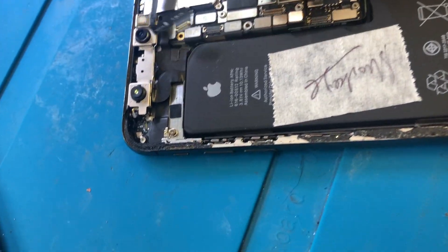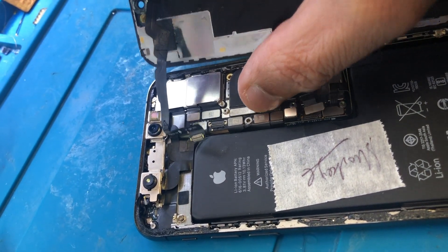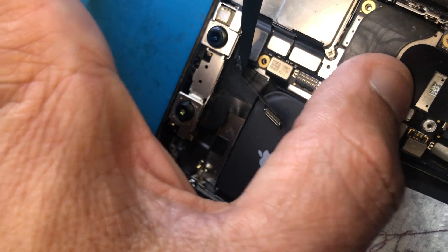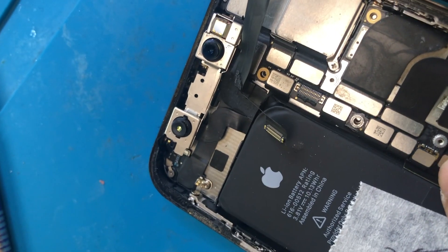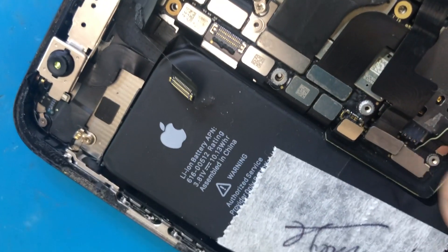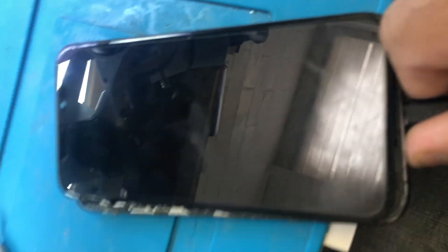We connect the non-customer screen and check if it shows display. It's charging on the charger but not showing anything on screen. It came on as well but no display, so we'll assume this LCD is faulty.